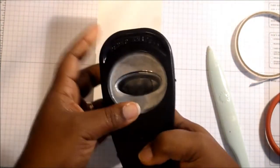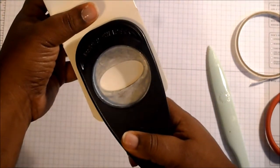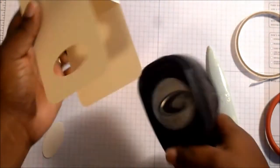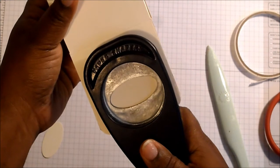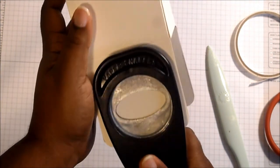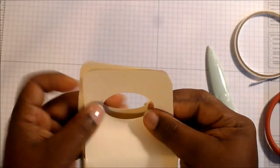Get your oval punch. On each side, you want to come in about half an inch or so and line it up — I try to line mine up as evenly as possible — then punch out. Turn it over to the other side and do exactly the same thing. Make sure it's straight, and there you go — there's your gable box.